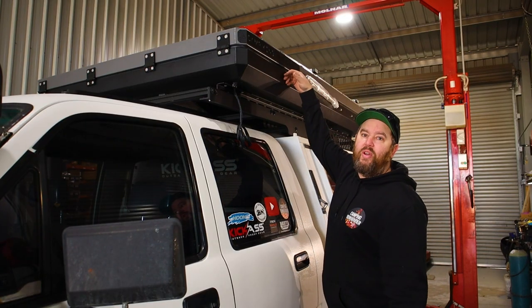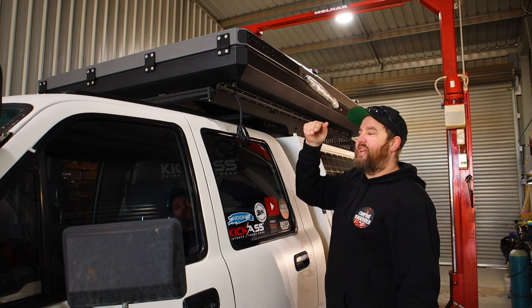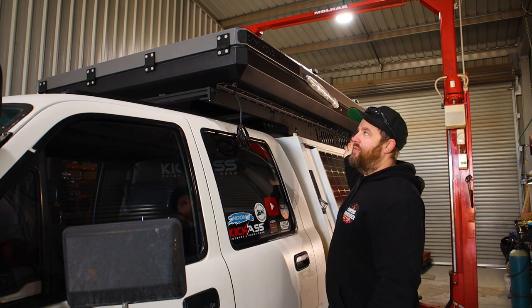The plan was just to lift it up on the hoist, drive the car under it and lower it down onto the car, but it was about five centimetres short of reaching — the hoist just maxed out. I had to get four blokes so we just lifted it on then.